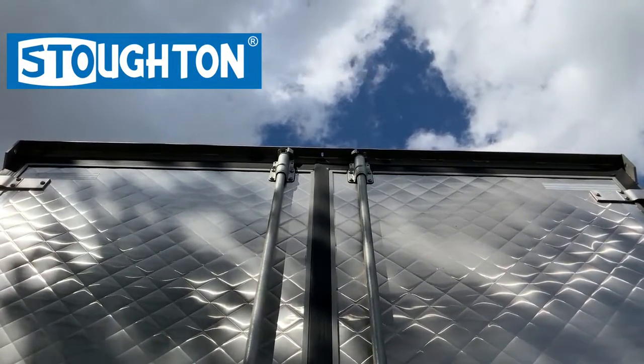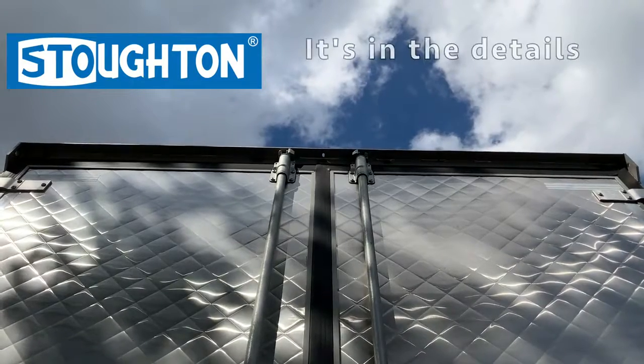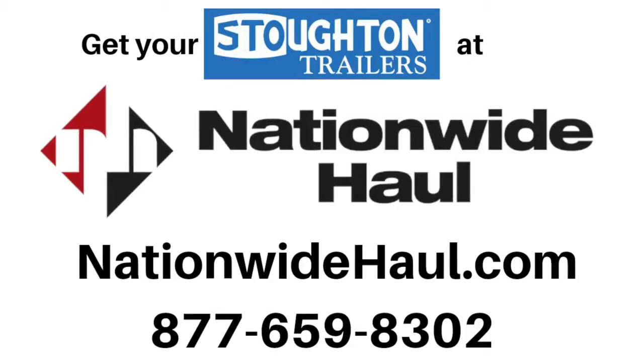Simply put, if you want the best, buy a Stoughton — where it's in the details. Speak to a representative from Nationwide Hall today, and we'll get you rolling.